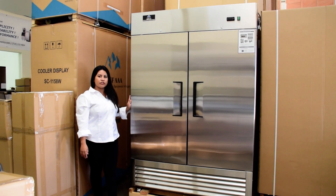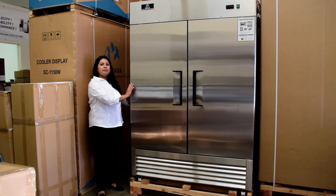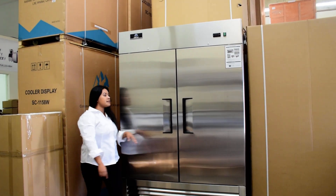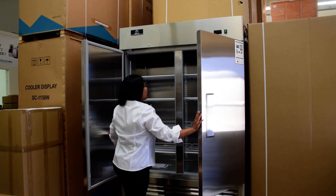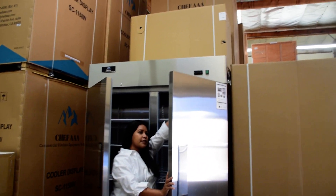This is our NSF-2 door stand in the silver refrigerator. It measures 54 inches wide, 30 inches deep, and 81 inches tall with your four casters. Inside you will find eight shelves that it comes with. You have two locks on top and your control panel on top as well.